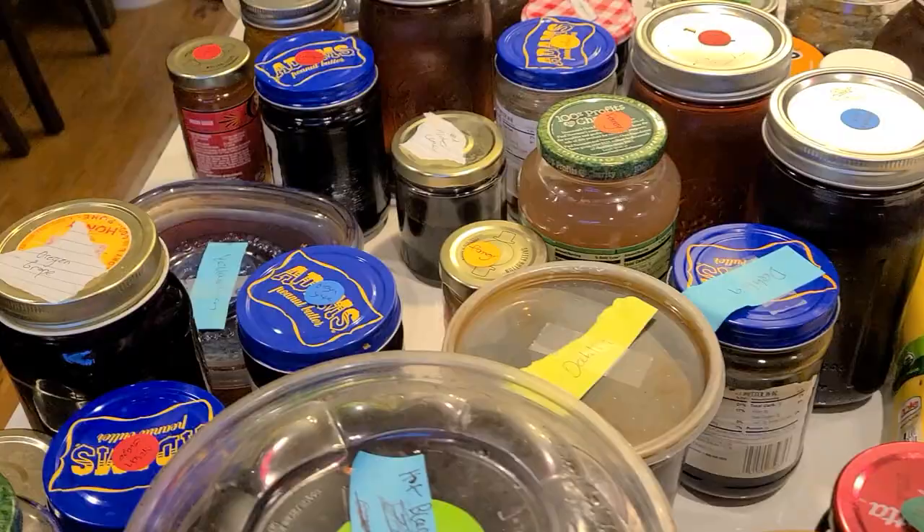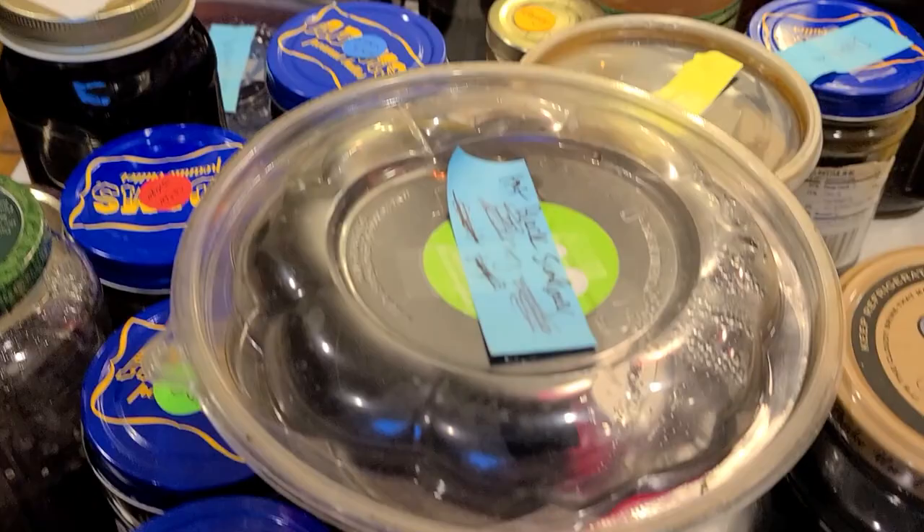Friends, I've got some big news. I am moving. Within the next week I will be out of my current house and dye studio, and I thought it would be a perfect time for us to look at all of those dyes that I have been saving and storing for the last year and a half, many of which are still viable. So today on Color Quest, as I pack things up, I'm going to be talking about exhaust baths and storing dyes.